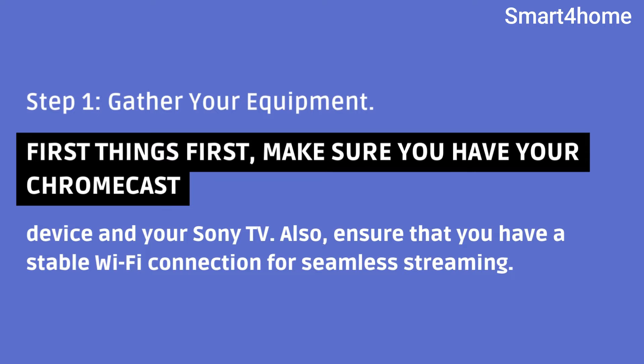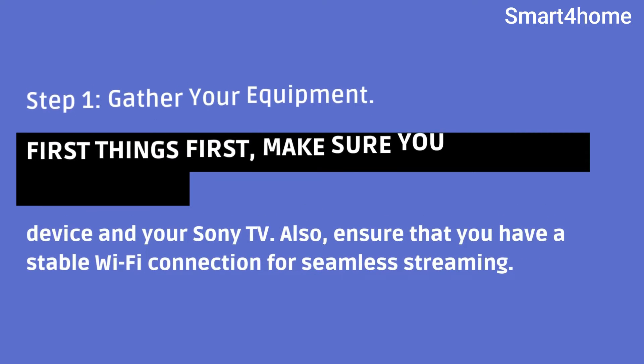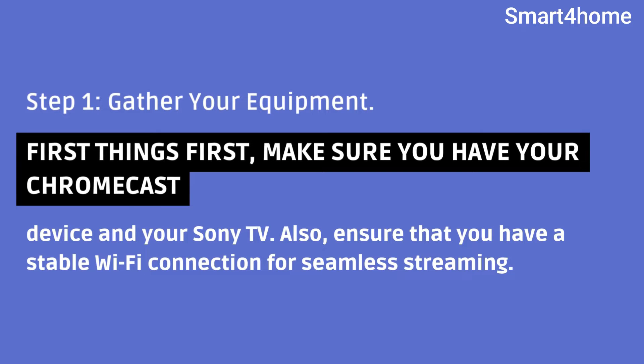Step 1: Gather your equipment. First things first, make sure you have your Chromecast device and your Sony TV. Also, ensure that you have a stable Wi-Fi connection for seamless streaming.